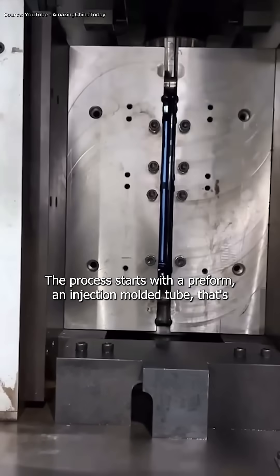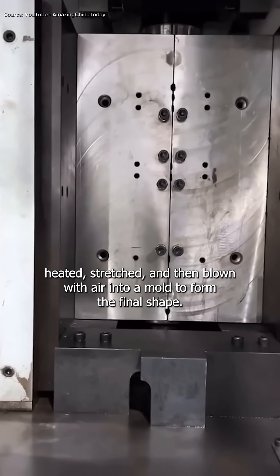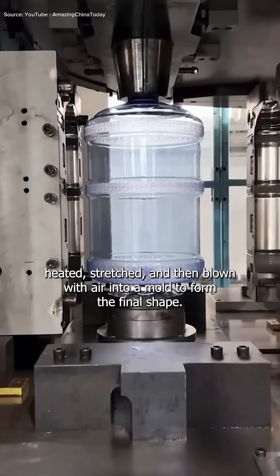The process starts with a preform, an injection-molded tube that's heated, stretched, and then blown with air into a mold to form the final shape.